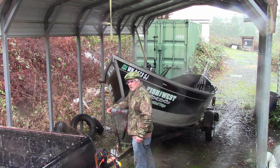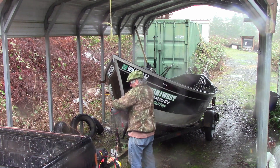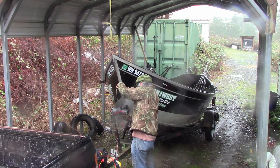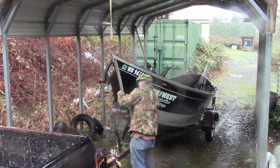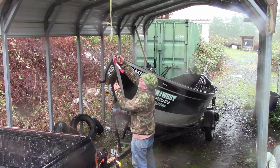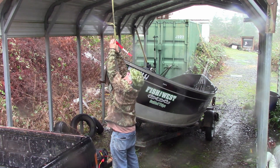So you get home from work, you just click this baby into neutral, fill out a little line, hook off, and hook it right here.